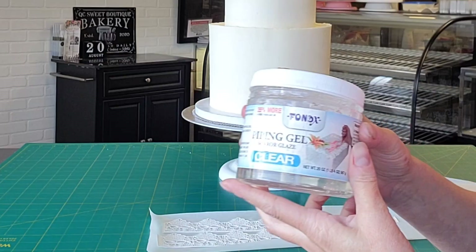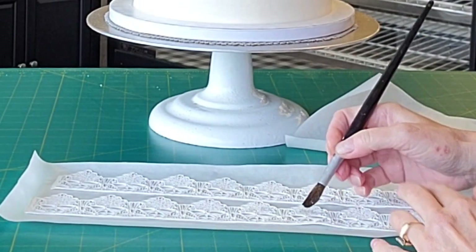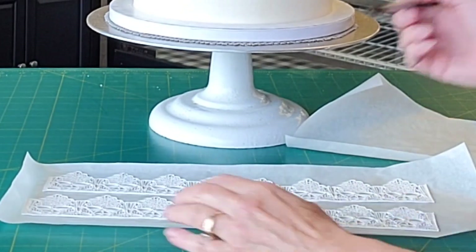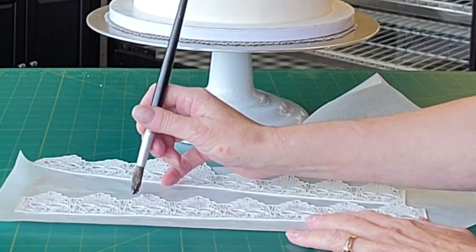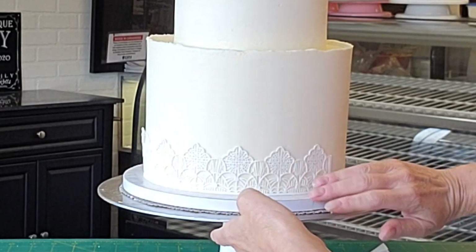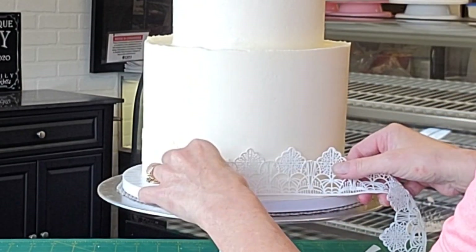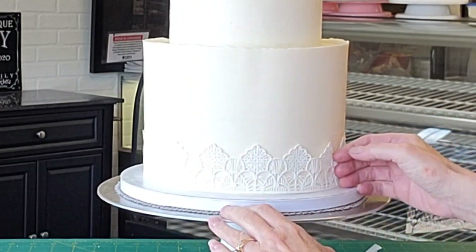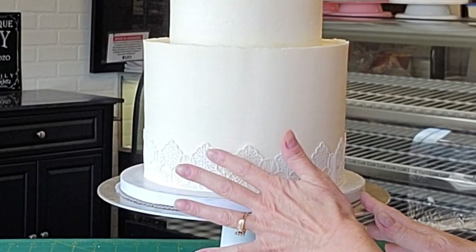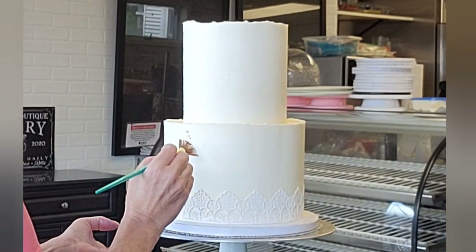Now this is the edible lace. I did not make this — it was for an actual wedding. I'm using piping gel to stick it to the cake, and I leave it on the wax paper while applying the piping gel so I don't get it all over my table. The reason we used the pre-made kind was because this was the lace the clients wanted. You can purchase edible lace online — you don't have to make your own. I have molds I really like, but for this order this is what they wanted. I'm just sticking it onto the chilled buttercream with that piping gel.